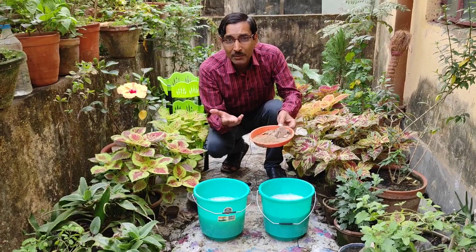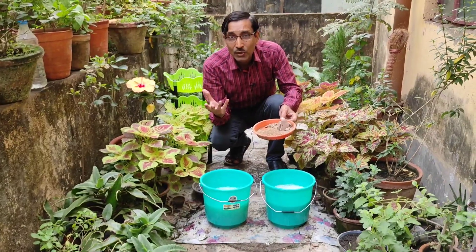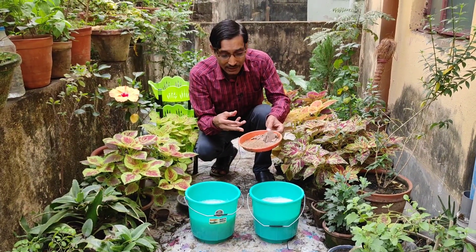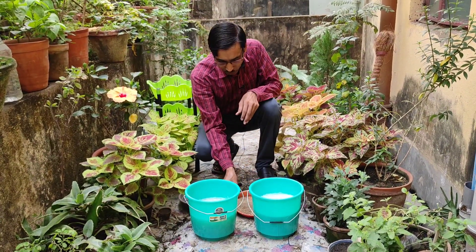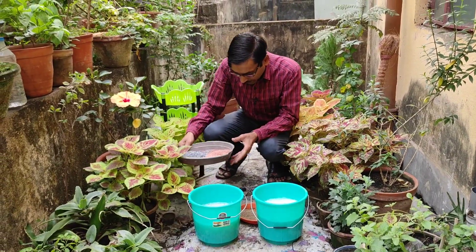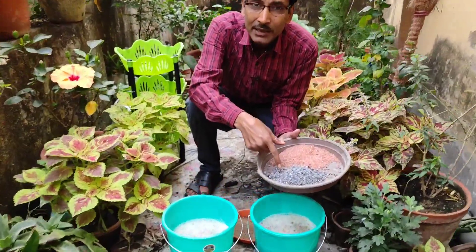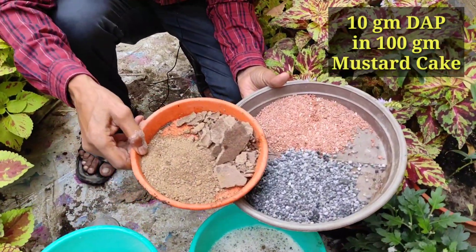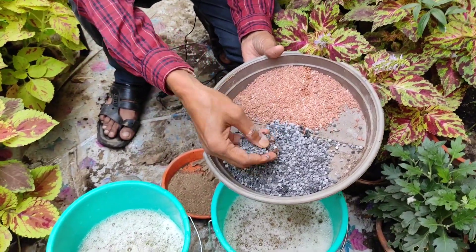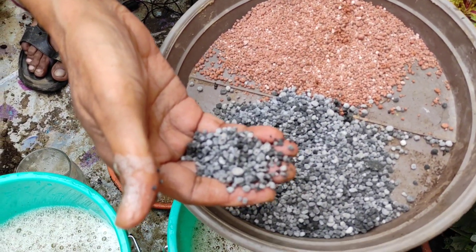This is a slow release fertilizer. If you want to make it a fast release fertilizer for enormous and best plant growth, you have to add some chemical fertilizer — specifically DAP (di-ammonium phosphate). You have to add 10 grams of DAP for every 100 grams of mustard cake, mixed in one liter of water.